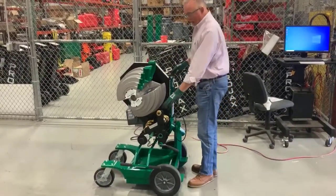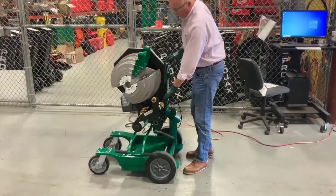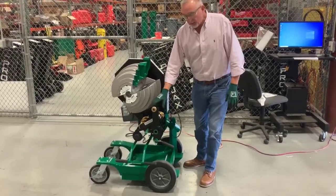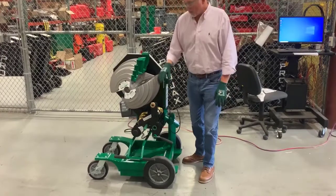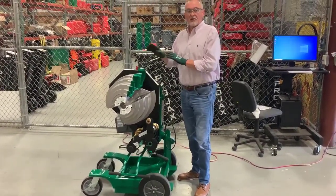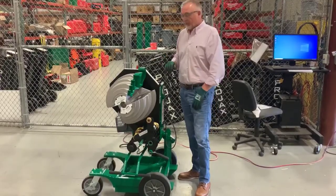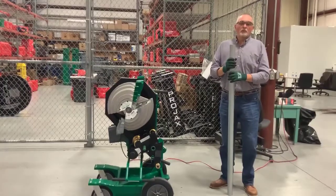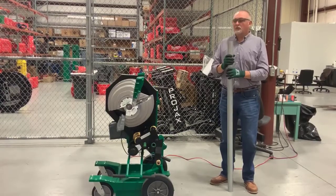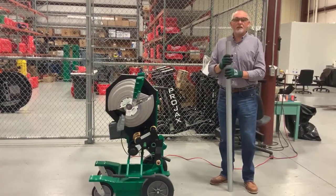On the half inch, three quarter, and one inch, there is no pressure roller, so you do not engage this with half inch, three quarter, or one inch on any style of conduit — EMT, IMC, nor rigid. We will now demonstrate how to bend two inch EMT on the Greenlee 854DX electric bender.